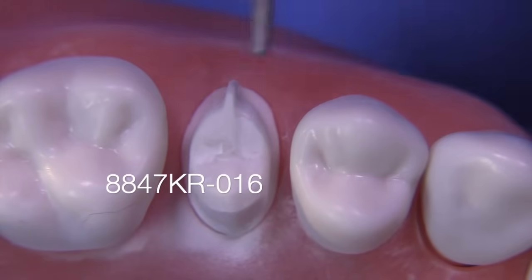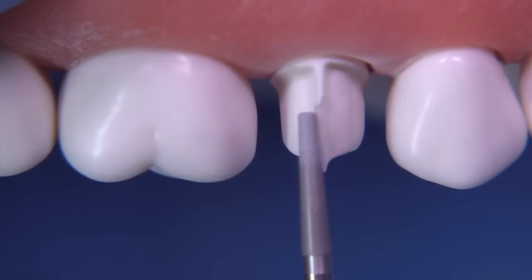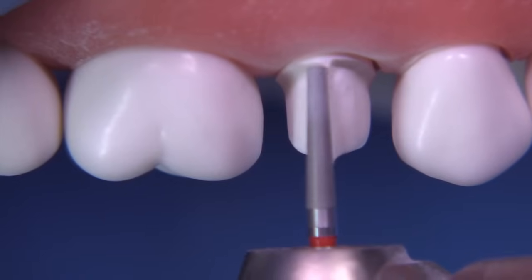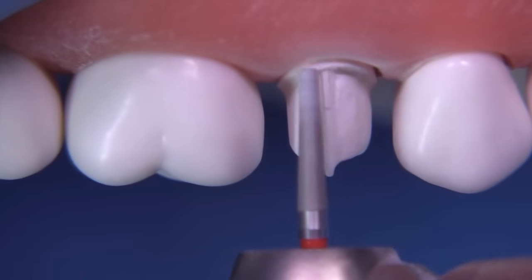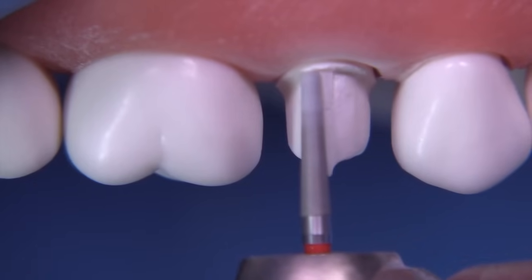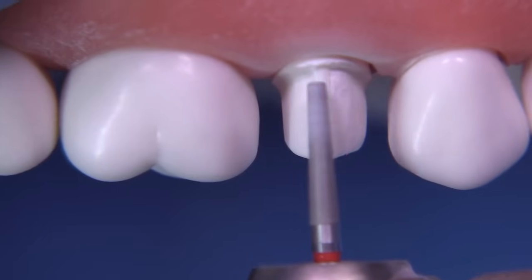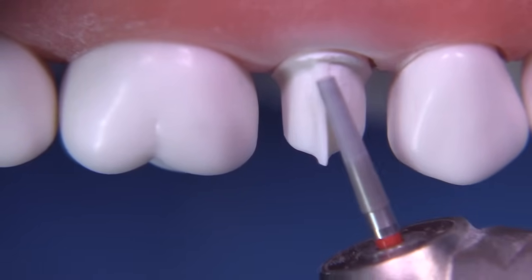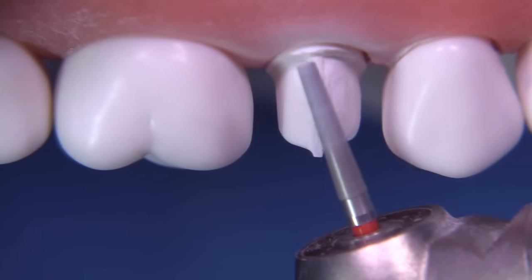The 8847 KR 016 is a diamond analogous to the 847 KR, and since I'm refining the facial and want to make it as smooth as possible, I want to use a 30-micron grit diamond rather than a coarse diamond. Sometimes you can use the bur obliquely to remove irregularities.